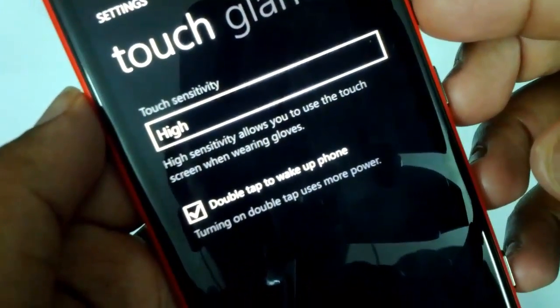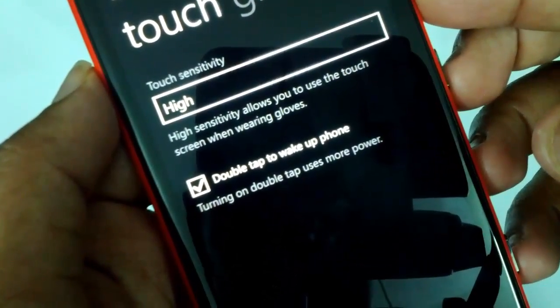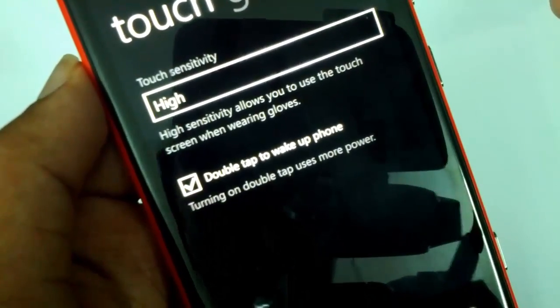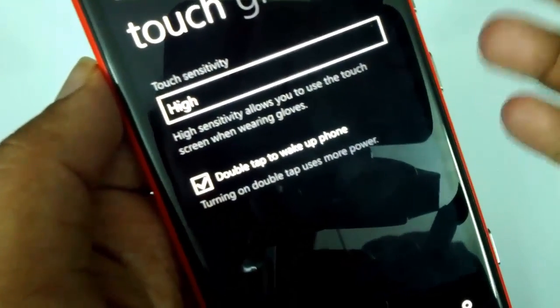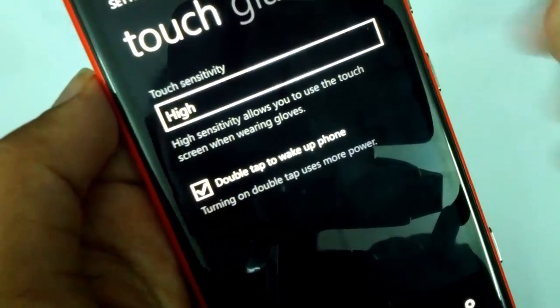Here you can see the option: double tap to wake the phone. Turning on double tap uses more power, so obviously it will use more battery power. If you don't want to use it and want to save battery, better not use this feature. But if you are not very concerned about battery power, you can use this feature.